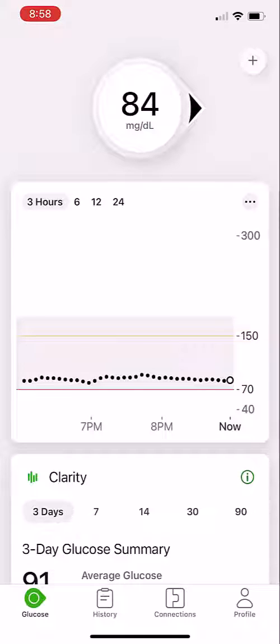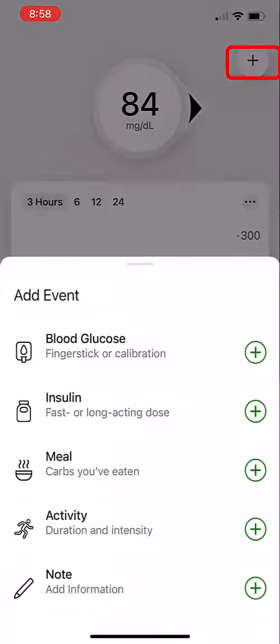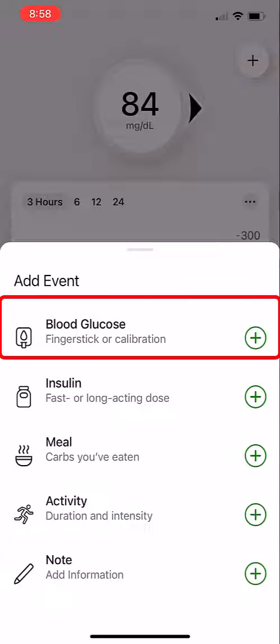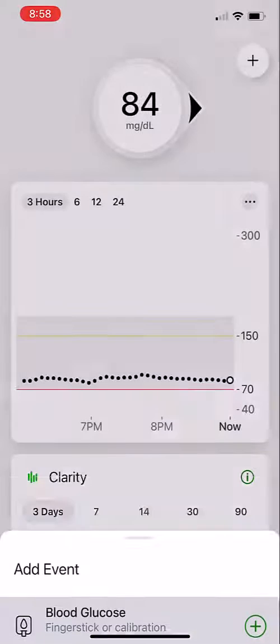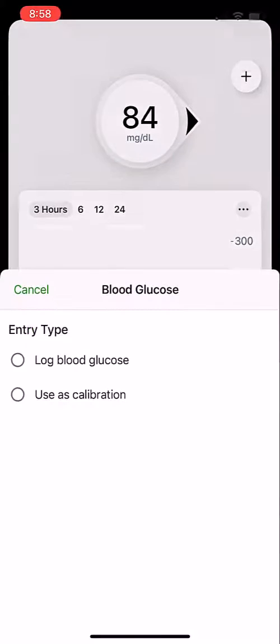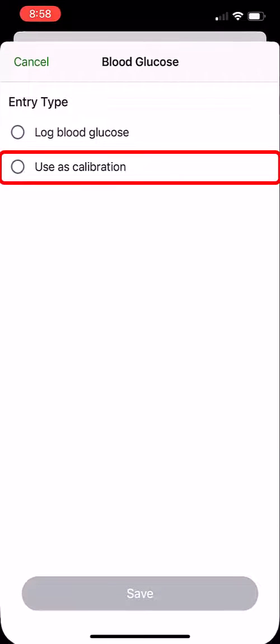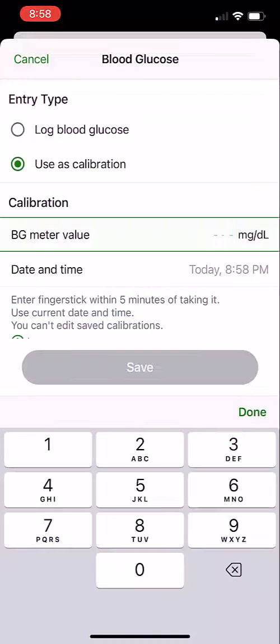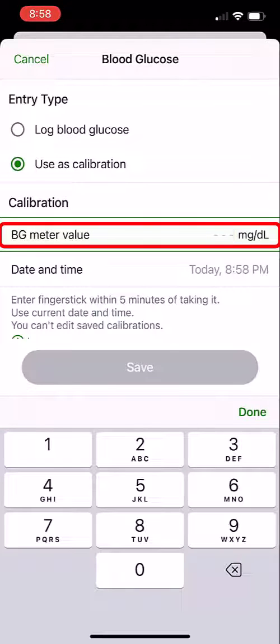The first thing you want to do is go up to the top right and click on the plus sign. It will open up this pop-up menu and click on the blood glucose. Choose 'Use as Calibration' and put in your blood glucose meter value.